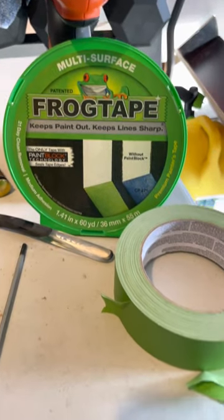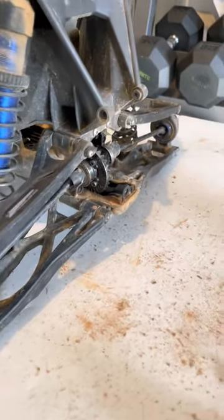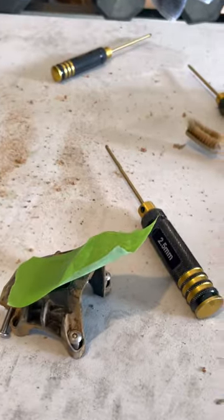What you see in front of you is the frog table, and I'm using it for my RCs. I'm working on RC and this is my Traxxas X-Max as a starter. Front cover's right here.